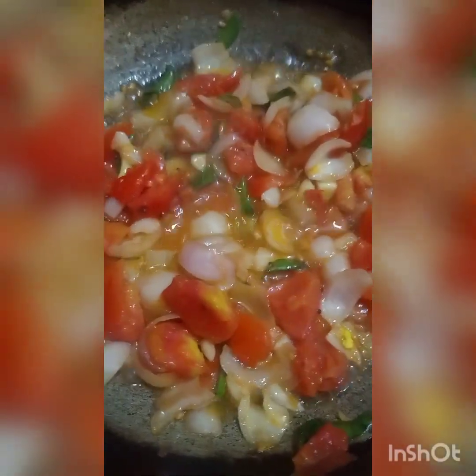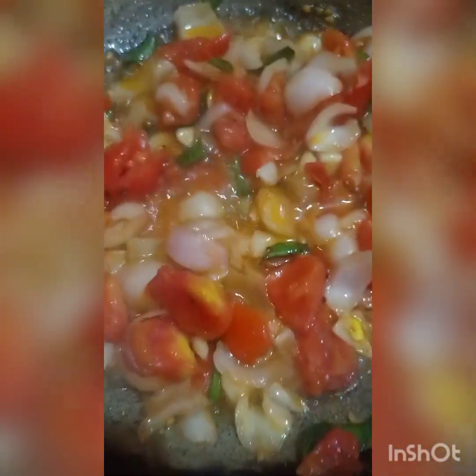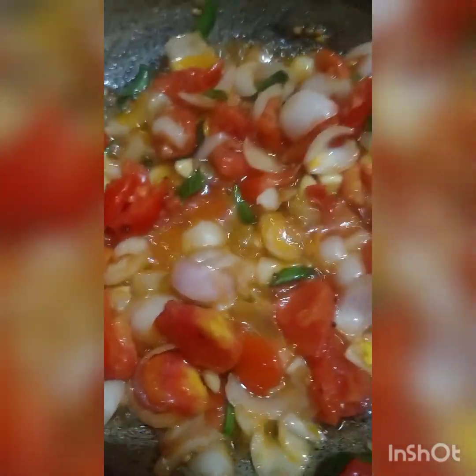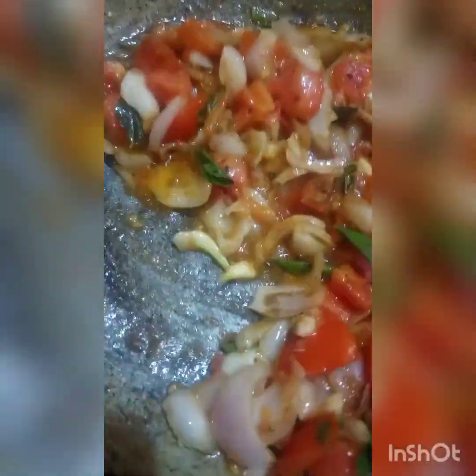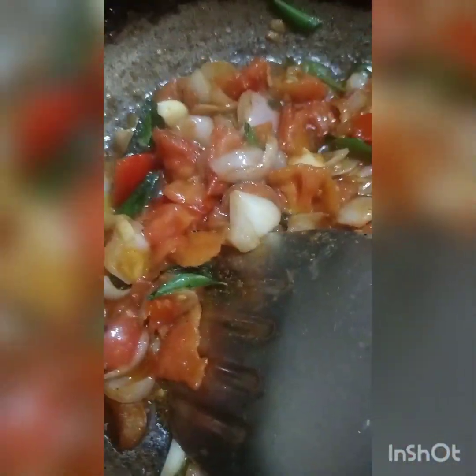You want to eat some pepper. If you like, or you want to leave it, I will add some pepper. I am going to add a spoon. I will add 1 spoon.